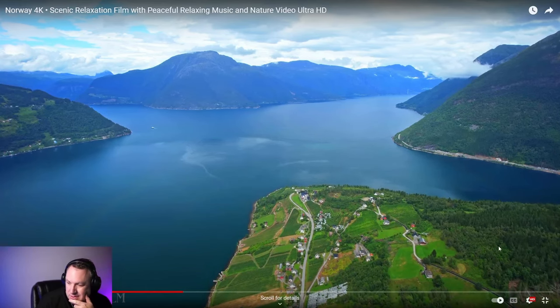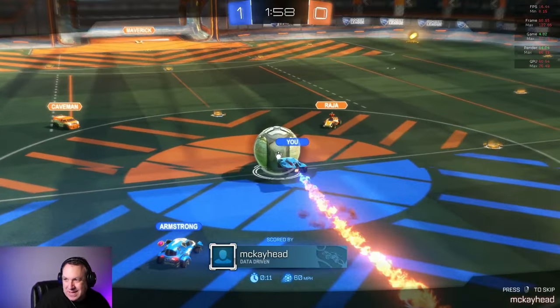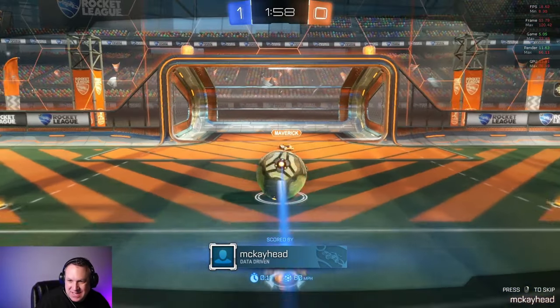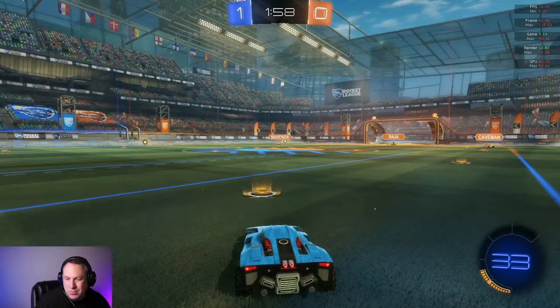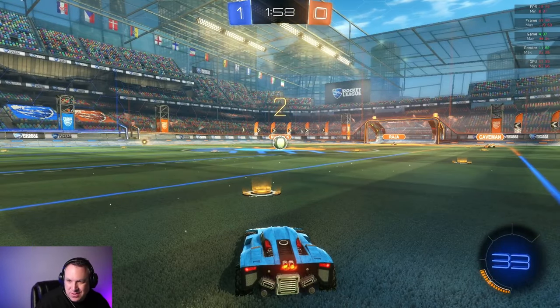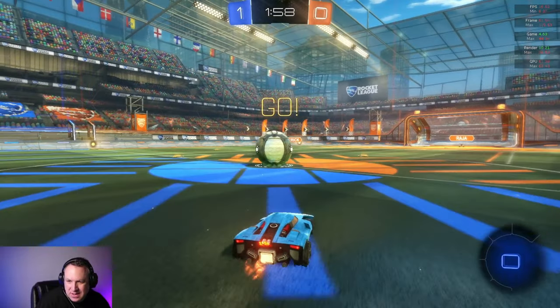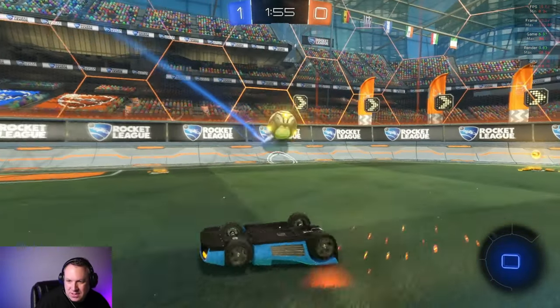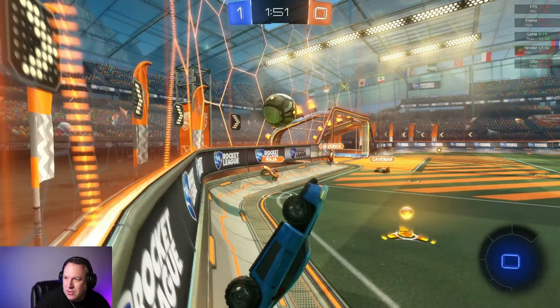Let's try some Rocket League. We're getting about 16 to 18 frames per second — not really what I would consider playable. Really anything under 30 frames per second, and most people are going to say 60 frames per second. You could play games on this, I guess, if you wanted to, but it's not going to be a great experience.